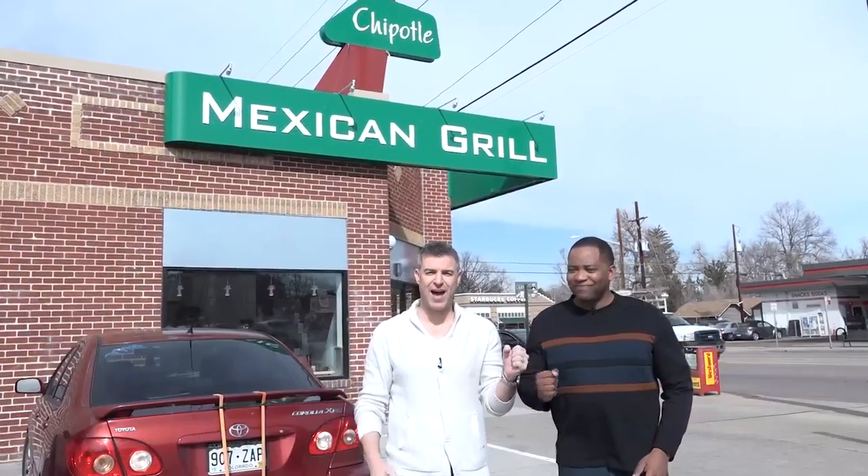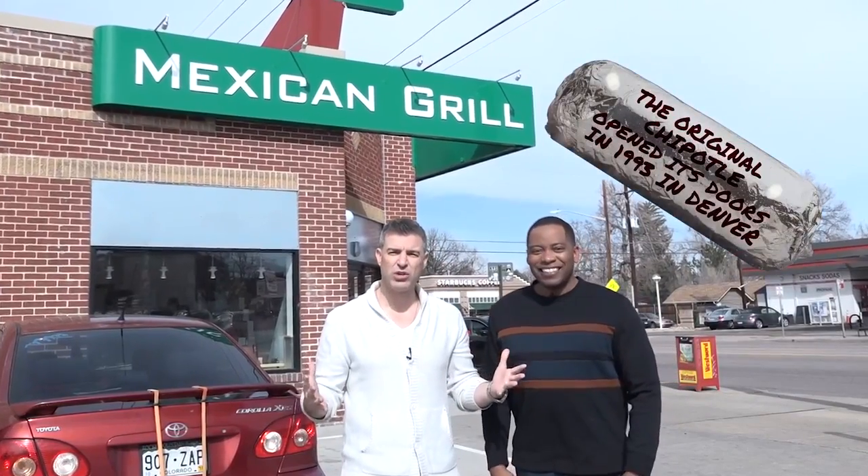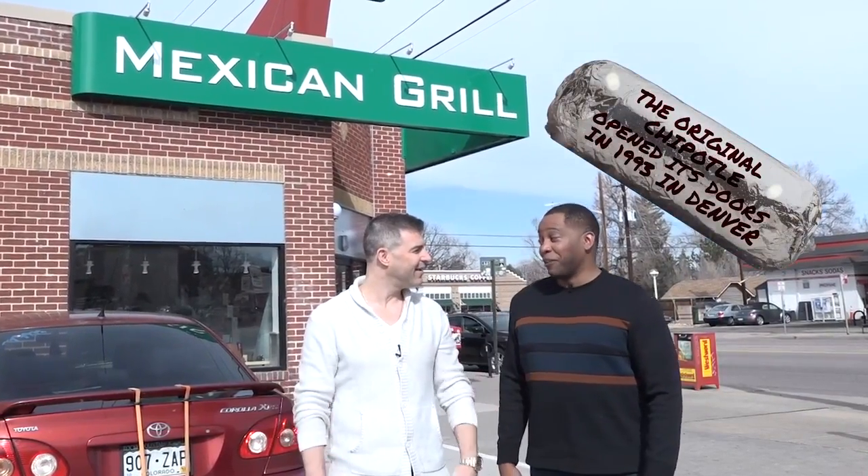What's up, everybody? Two-man crew here — Jeff and Al. Happy National Burrito Day, everybody! We're here at Ground Zero, where it all started: the original Chipotle. Where a revolution wrapped in tinfoil began. The very place.